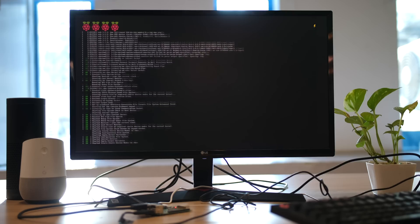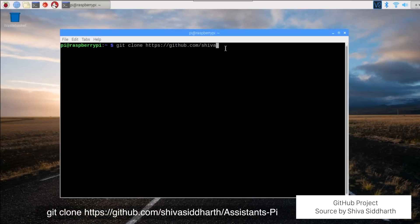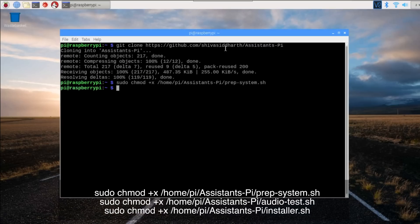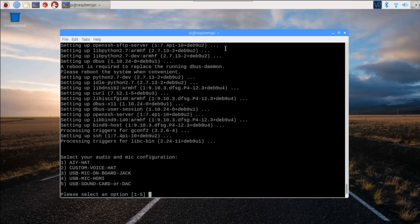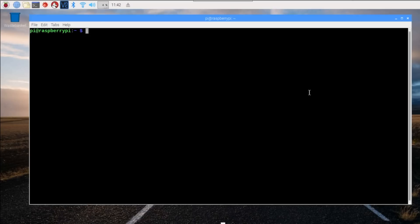We then rebooted the Raspberry Pi and cloned the source project files with the appropriate command. Then we made the downloaded project files executable using these commands. Once that was done, we executed the prep system script, which gave us options for audio setup. We're using the third option, so if you're following our method, that's the one you should go for. Then we restarted the Raspberry Pi and checked whether the audio was working.